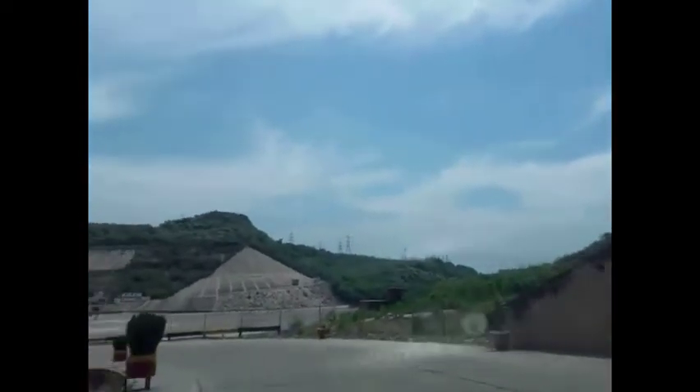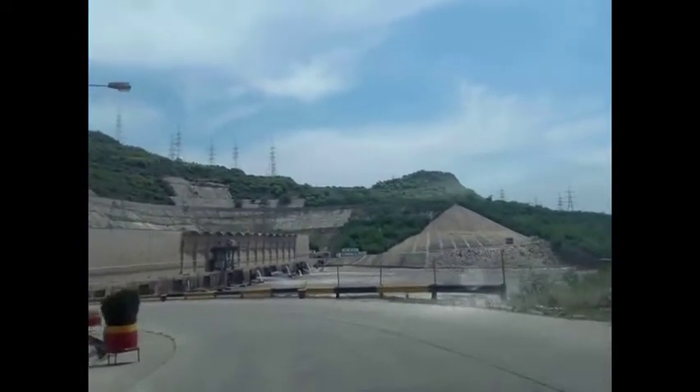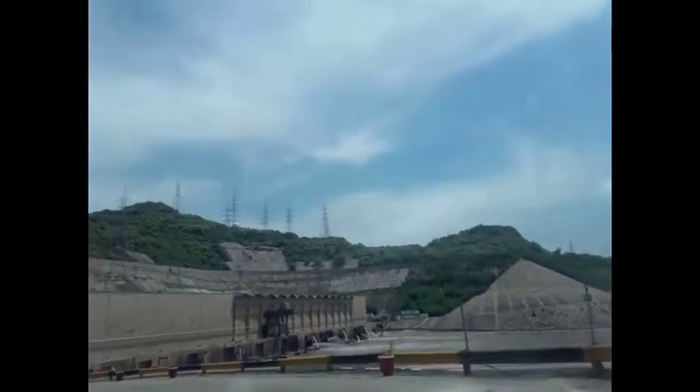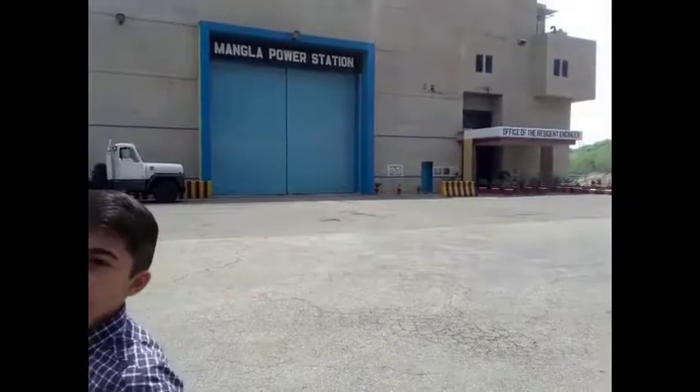Manila Dam is coming to the next place. These are all the other places. This is the place where the Manila Power Station is. I can tell you how to check my Manila Power Station. The other place is playing for the Manila.